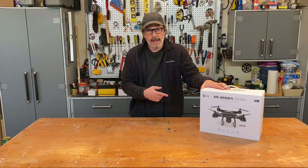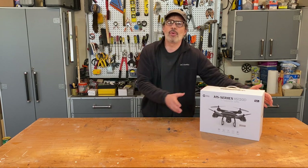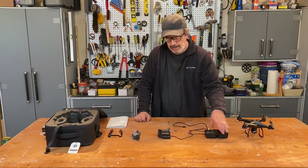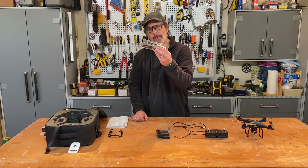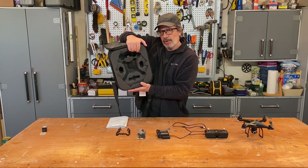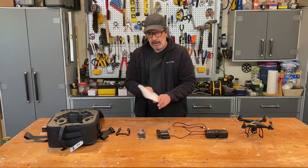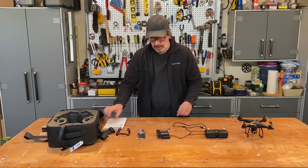I bought this model HS120D on Amazon for about $150. I am not affiliated with the manufacturer in any way. Here's what's in the box: the drone, the controller or transmitter, two batteries with a charger, a box of spare propellers and propeller parts, extra landing gear, and a nice backpack with molded storage inside. Last but not least, it comes with one of the worst user manuals I've ever read in my life.